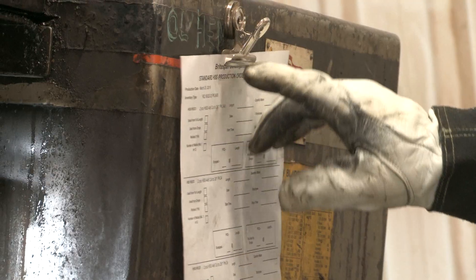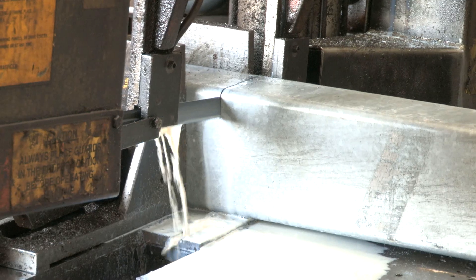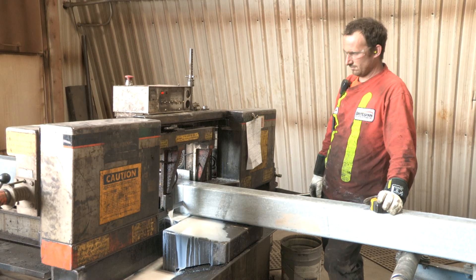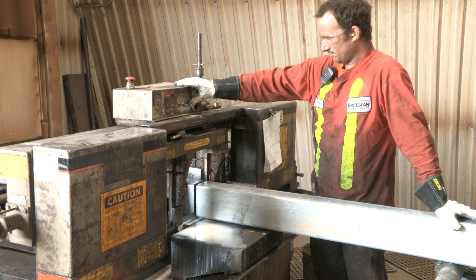Our bandsaw is used to cut subcomponents to length as well as to cut our hollow structural sections, or HSS. Our HSS is hot dipped galvanized prior to processing and is primarily used in our end walls.